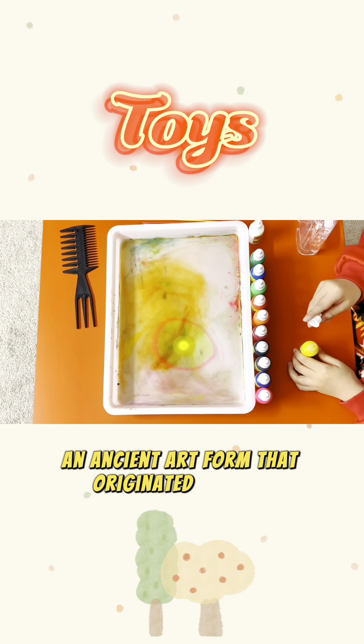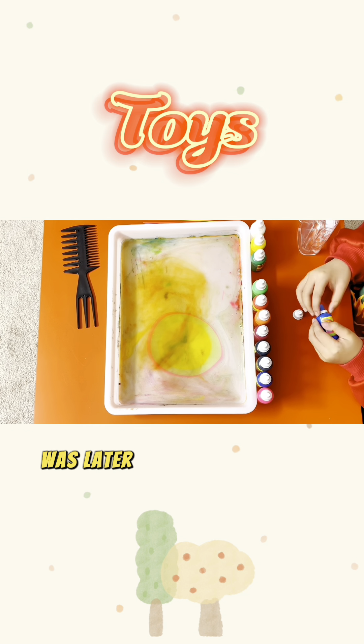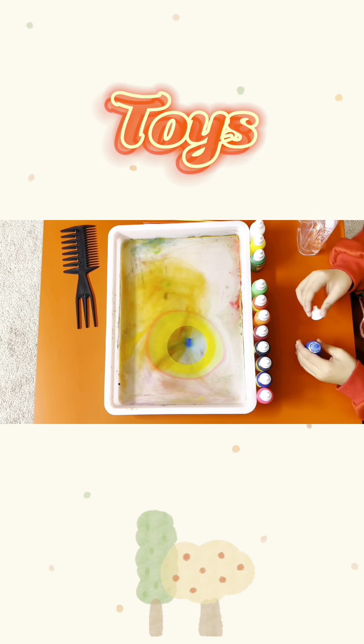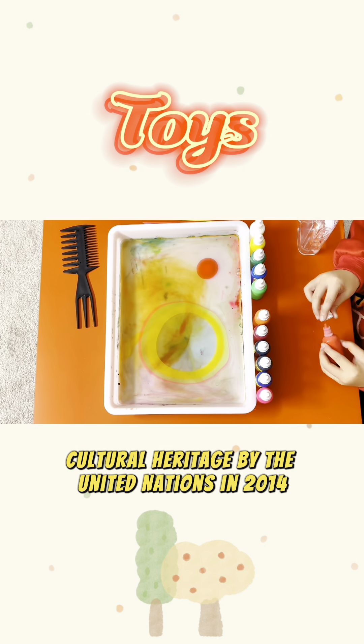An ancient art form that originated in China during the Tang Dynasty, was later carried forward in Turkey, and was inscribed on the intangible cultural heritage by the United Nations in 2014.